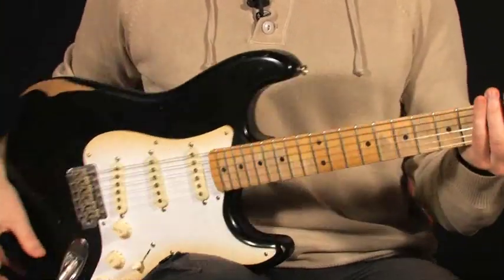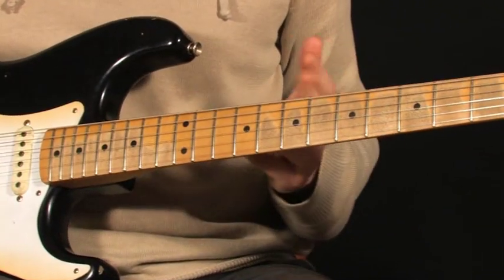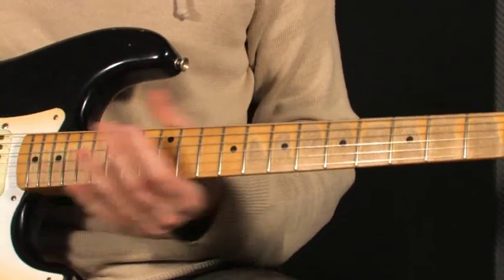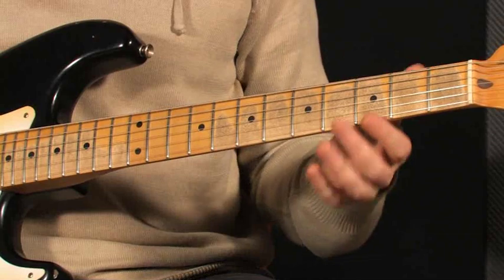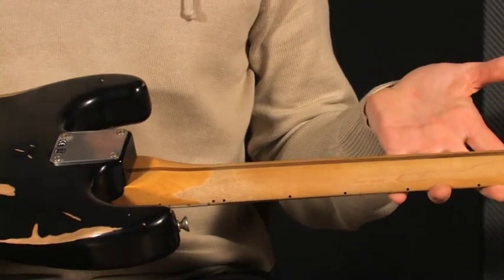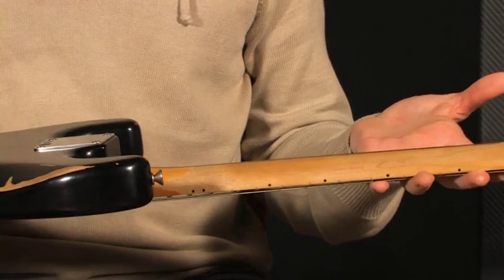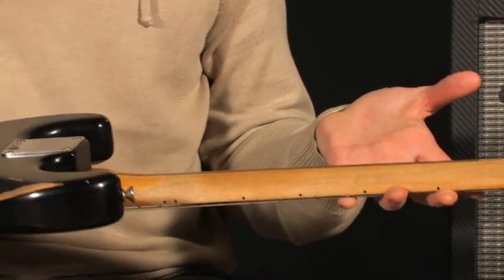pour accentuer ce côté vintage. Au niveau du manche, on a un manche en érable, une pièce, toujours usagé sur la touche. On a des frets jumbo, un poil plus fines que la normale. Derrière, on a un profil de manche en V, toujours usagé, toujours pour accentuer ce côté vintage.